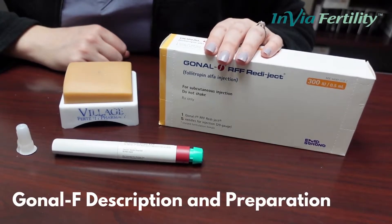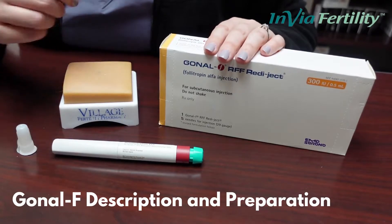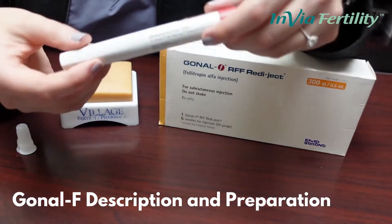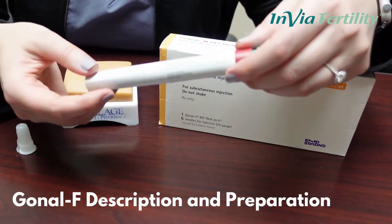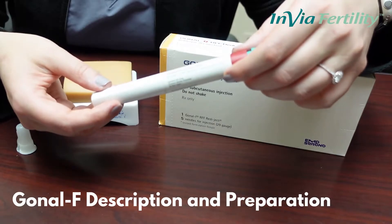Here we have Gonal F, which is one of your stimulation medications. Gonal F comes in a pre-filled, often multi-dose pen and is kept refrigerated, so please after use put it back in the refrigerator until the next time that you use it.